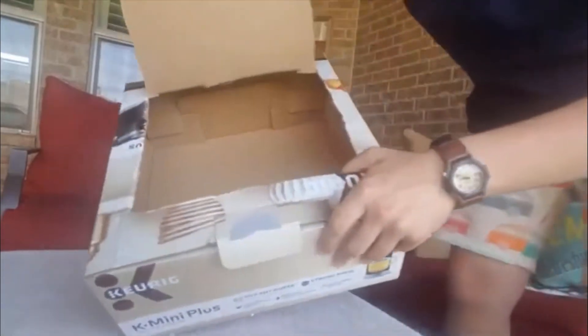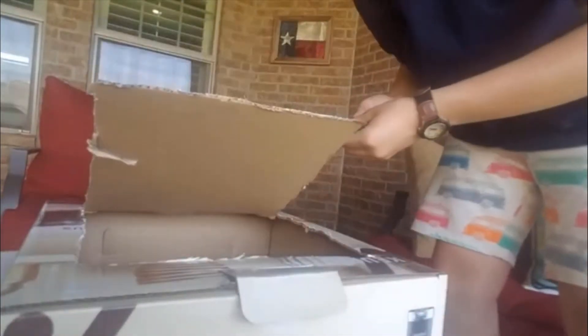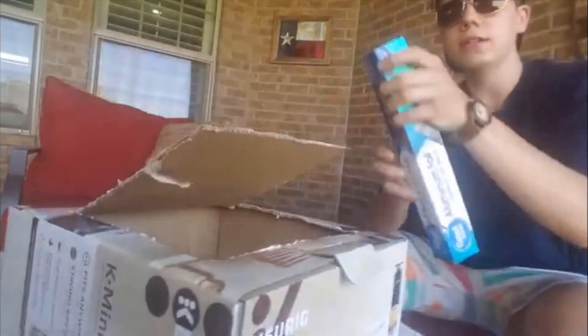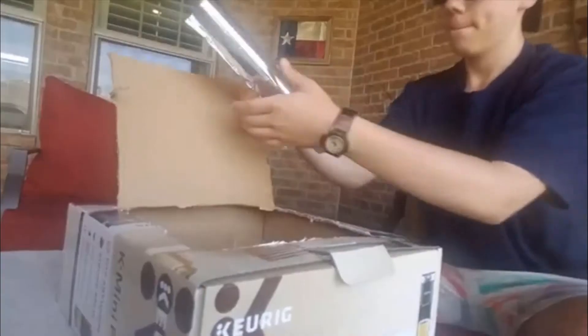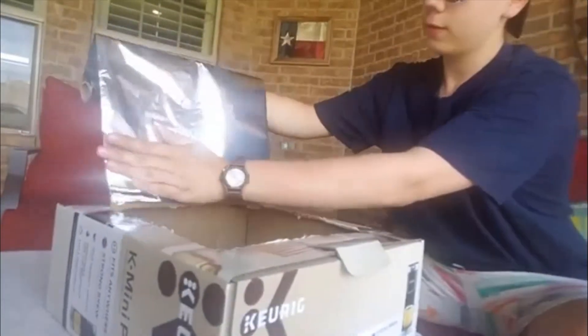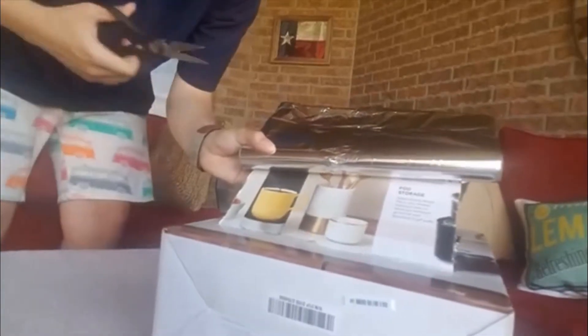So now we've got a flap of our box. Now we've got to cover that in tin foil. It's like perfect. Now the scissors are actually useful.